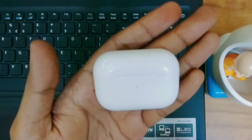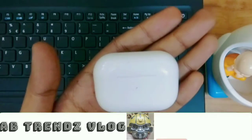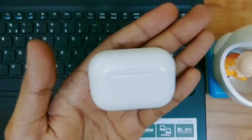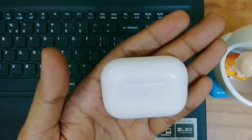First, we will understand why you need to reset. If you have a connection issue, or if your earbuds disconnect, or if you are not charging them properly — in these cases you can reset them.